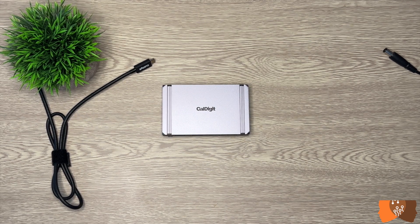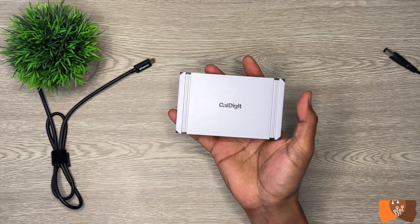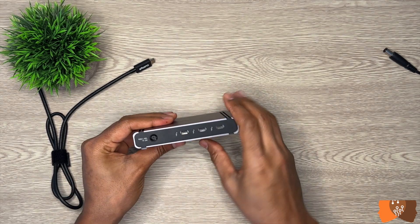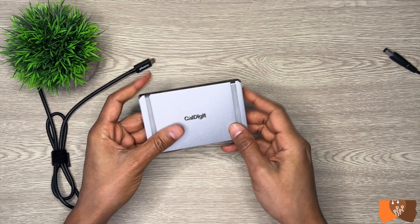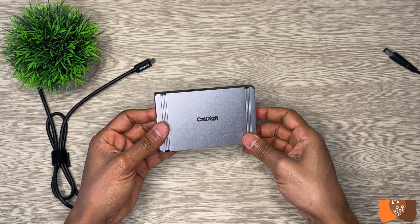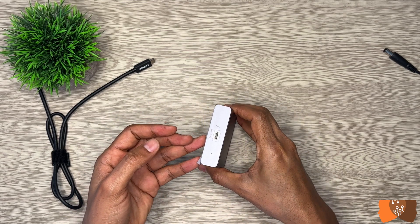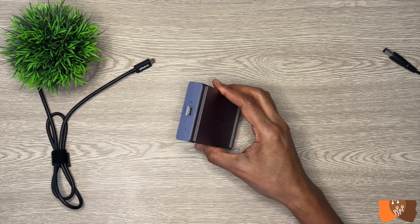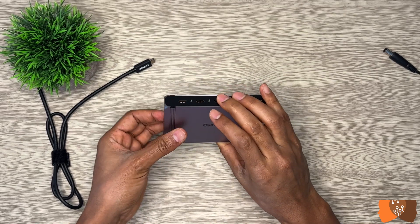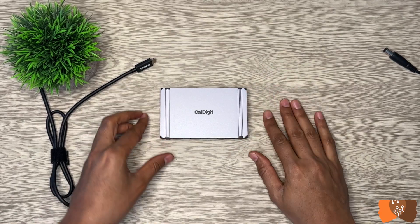Overall, the Element Hub is a lightweight product with a cool design and provides both Thunderbolt 4 and USB-A 3.2 ports, with a maximum of eight devices connectable simultaneously. If you are only looking to connect monitors and still want room for charging your phone and connecting external hard drives, and do not need Ethernet ports, the Element Hub could be the right choice for you.